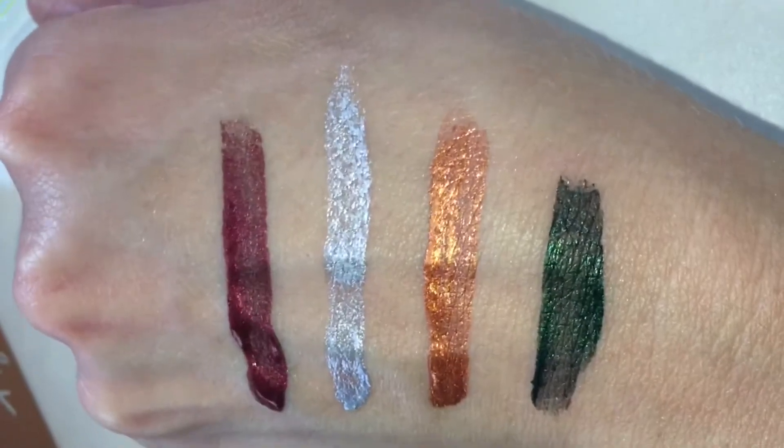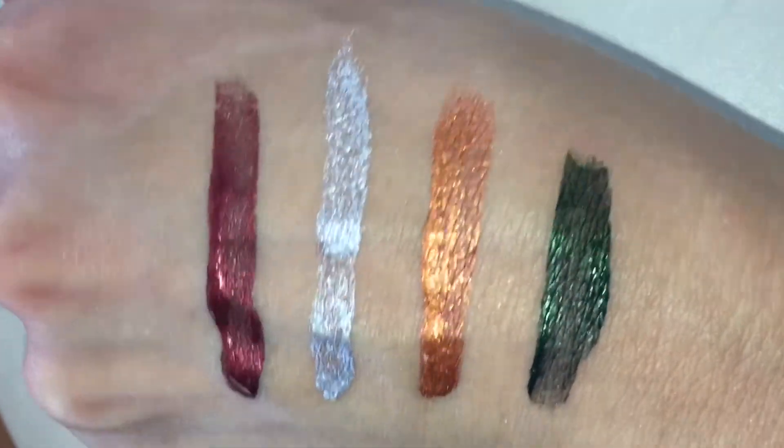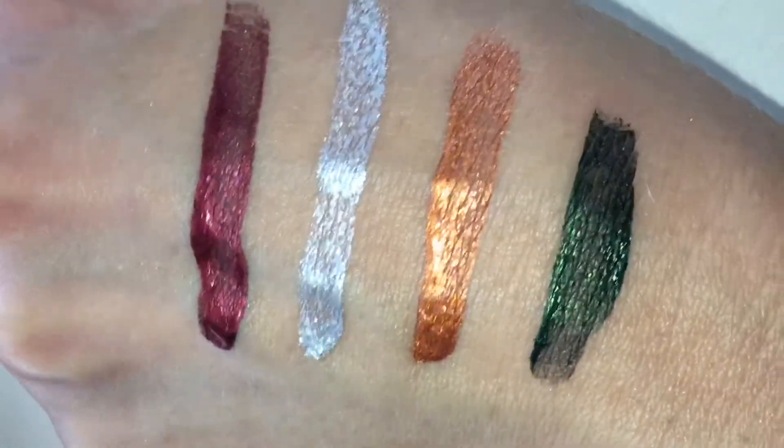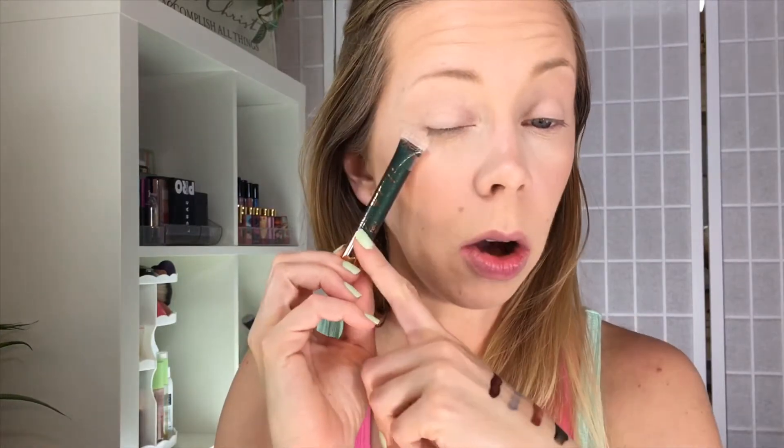So let's start with swatches. Here are the shades: we have elite, we have poise, boss, and plush. Here are the shades — I will do a close-up swatch right here for you.